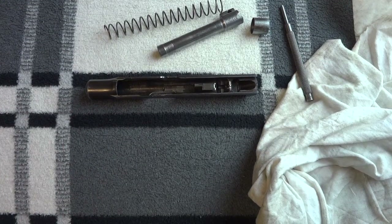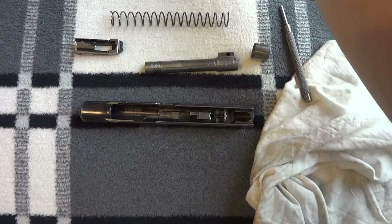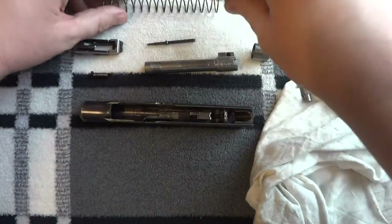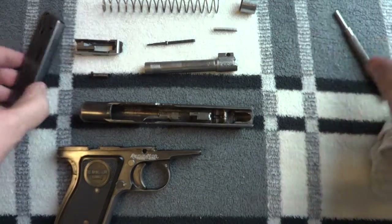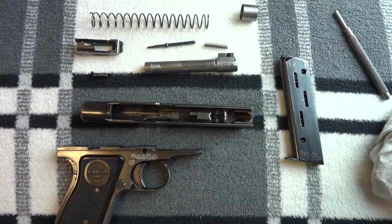Now, with it disassembled, let me show you all the pieces. I've now done something that I haven't seen done on any YouTube video or caught on camera. I taught myself how to do this. I've got a couple of Remington Model 51s and I'd like to consider myself at least knowledgeable on the firearm. I don't know too many experts out there. I might cut the video here — I'll see you back in a minute if I do.